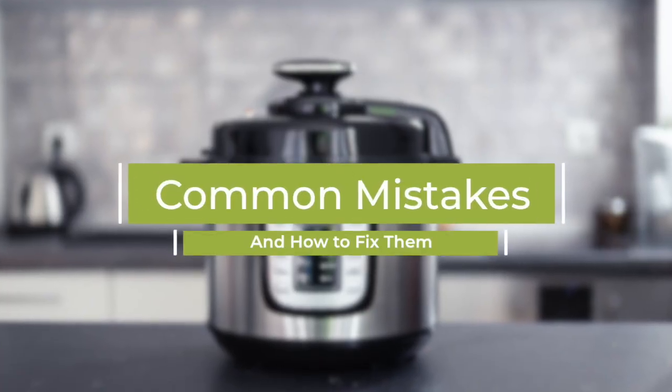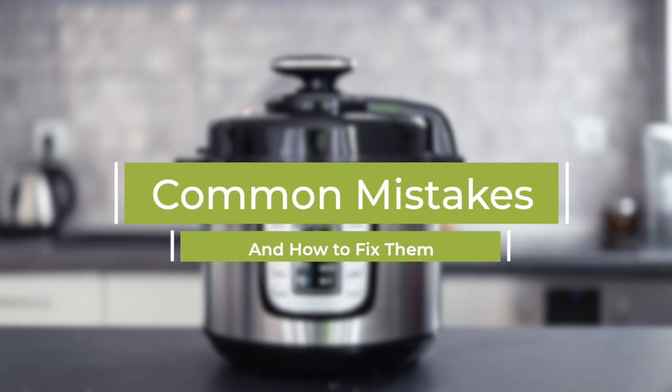Here are some common mistakes you might run into when making rice in the pressure cooker and how you can easily fix them. The first one is burnt rice. If your rice is burnt, you probably didn't add enough water, so check your measurements again. If you did everything right, next time put another quarter cup of liquid in there.